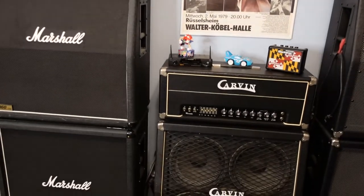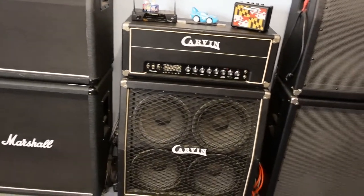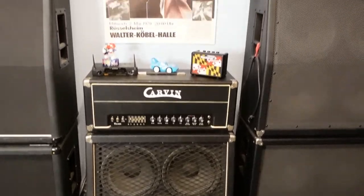Here's a quick look at the wall of doom. I'm going to remove that 412 cabinet right there - this is where I do my videos.